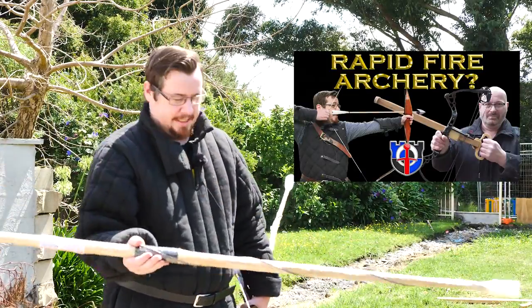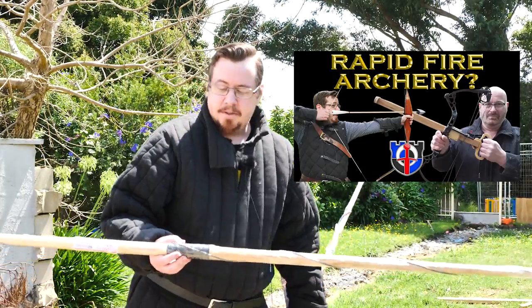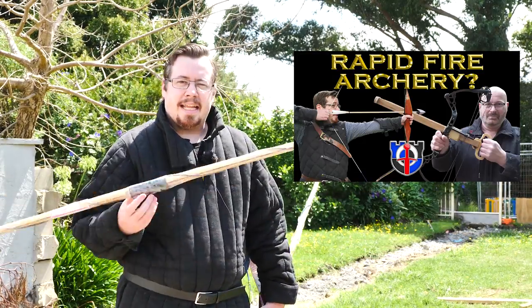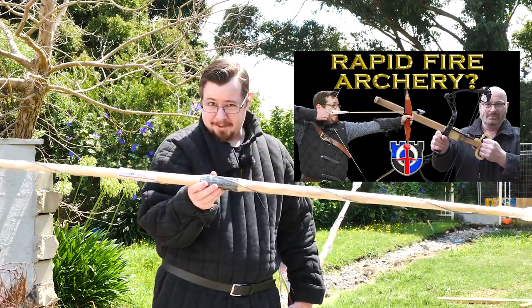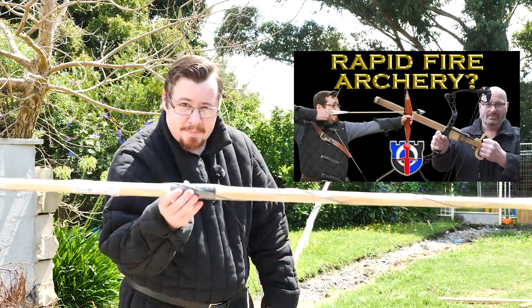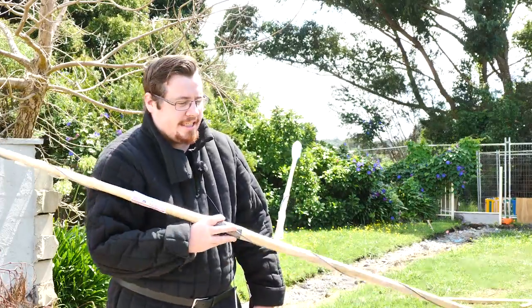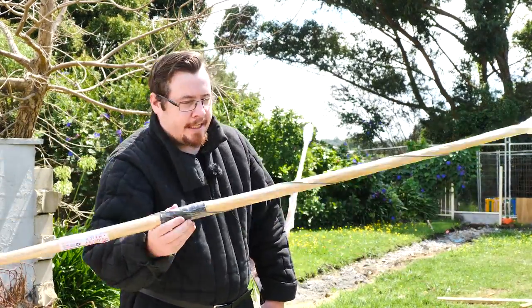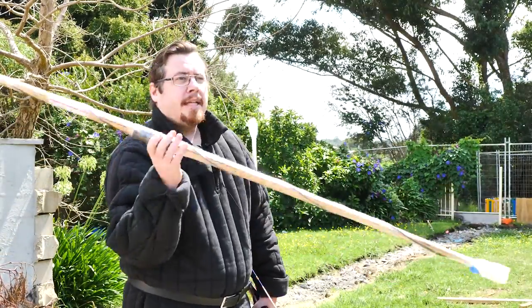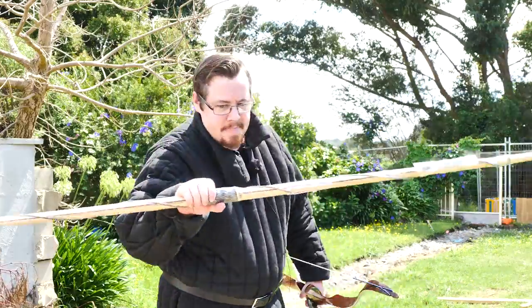If you've been watching my content or Jörg's content, you'll know he's made something I find particularly awesome — he calls it the Instant Legolas. I made a whole video sharing my thoughts on his invention, and we decided we really want to see how his invention performs when attached to a proper English longbow. So I'll be sending the big bow off to him, and he's going to make an Instant Legolas specifically for it. It'll probably sit at around 90 pounds with the Instant Legolas attached, which is still massively powerful.